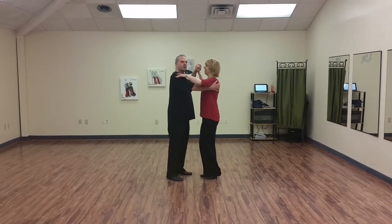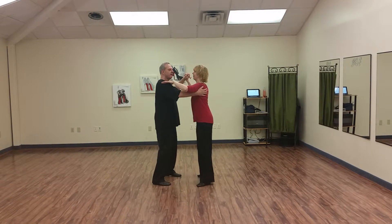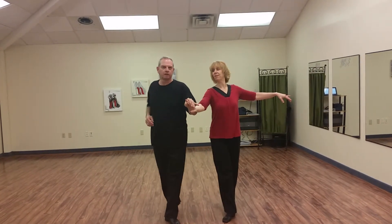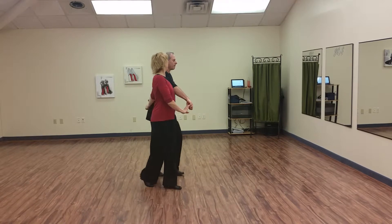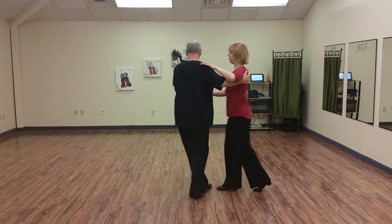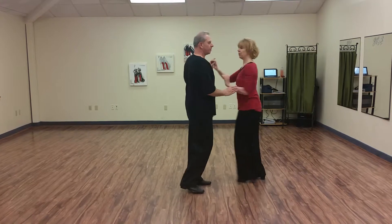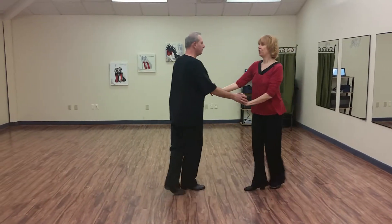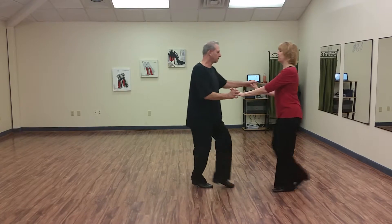We did a full basic: one two three four and five six seven eight, and one two three four and five six seven. Natural top, and one. We did a Turkish power: one two three four and five six seven eight, and one two three. We brought her out six seven to a fan: two three four and five six seven eight, and one. Hockey stick: four and five six seven. Brought her in, pants press, press, run away. Six seven. Ladies rock back: cha-cha one, cha-cha two, cha-cha three, rock step. Cha-cha one, cha-cha two, cha-cha three, rock step, underarm turn.